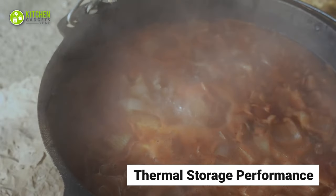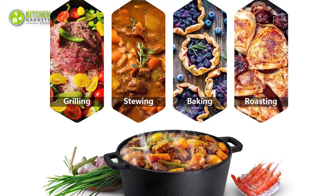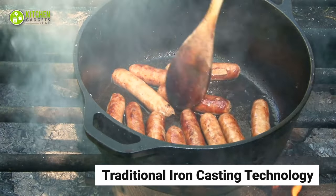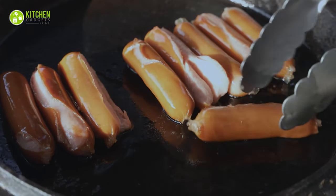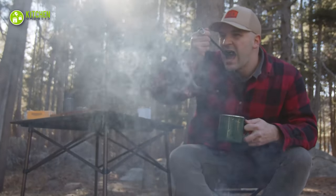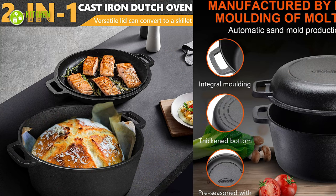Besides, its thermal storage performance provides even heat, so you can easily go for grilling, baking, roasting, or stewing your lamb, vegetables, or bread. As this oven follows the traditional iron-casting technology for its construction, there is no chemical coating. Therefore, your food will hold the authentic taste of traditional Dutch oven cooking, which is also good for your health. For occasional Dutch oven cooking, this Overmond 2-in-1 Dutch oven stands out for its quality construction and versatile utility.